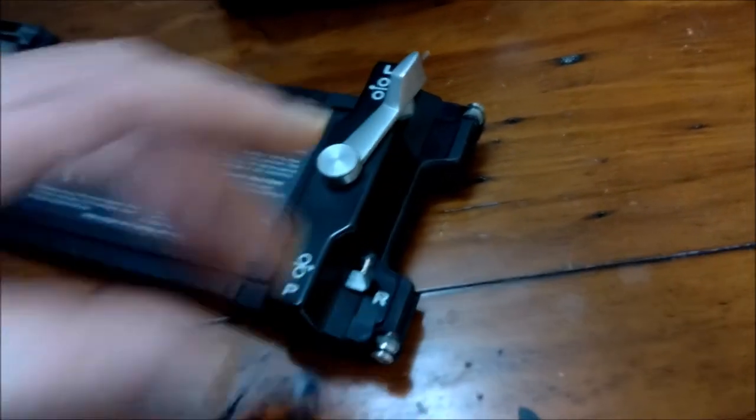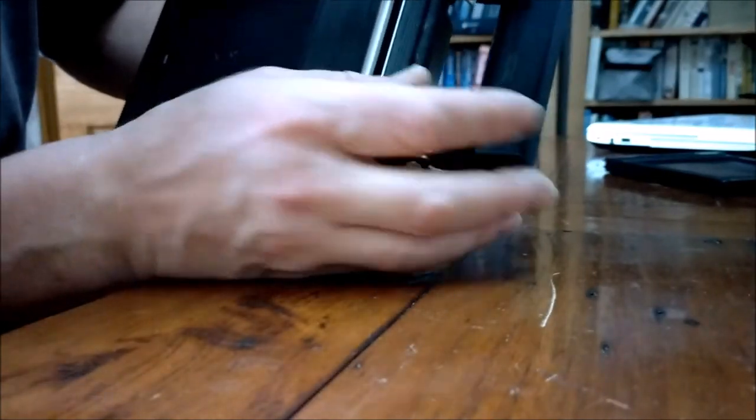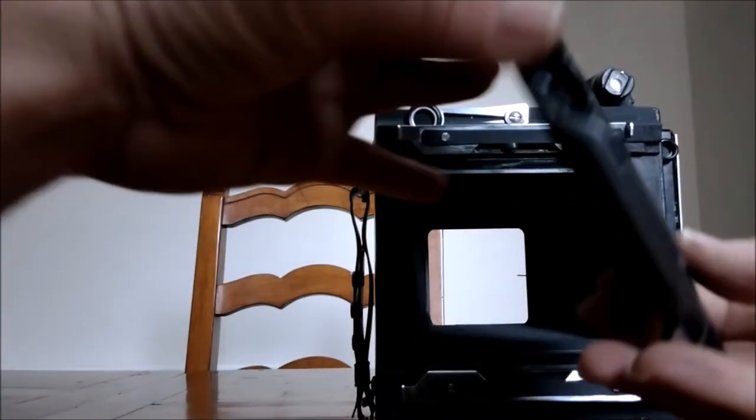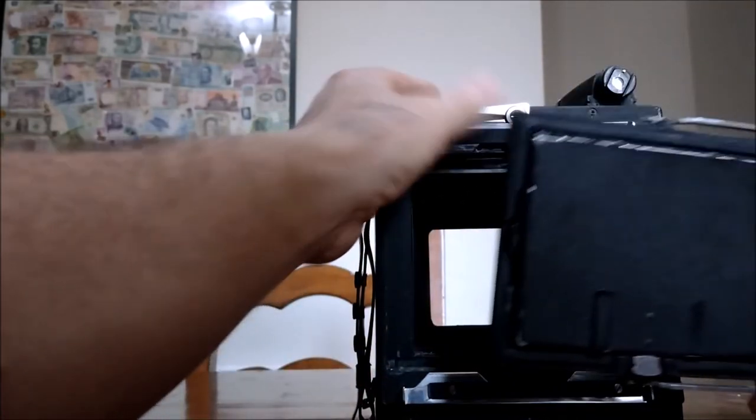Can't do this one-handed, but you unlock the lever, flip this open like that, pop your film in under the rollers, and so on. I've mentioned that the Graphlock back is what the sheet film holder fits under.